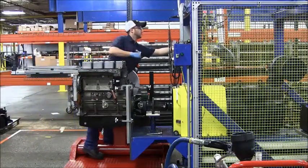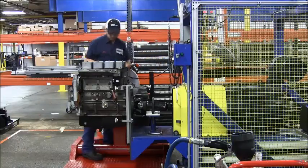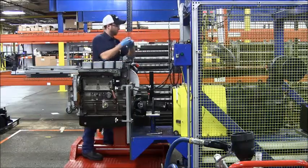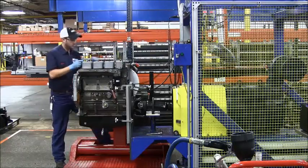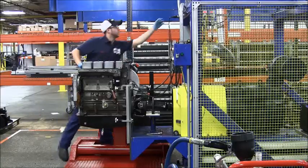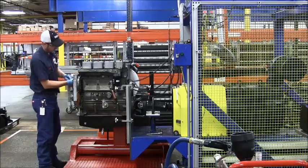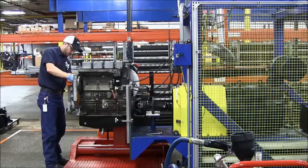Here at C&H Industrial Re-Man we take end-of-line testing very seriously, and what we're watching today is our basic level engine testing. He's hooking the engine up on the stand right now. Basic level engines don't have a fuel system or a turbocharger, so since they're not complete enough to run, we still have to have a way to test them. This stand was custom built by our design — it's roughly a quarter-million-dollar investment to ensure customers are getting exactly what they're expecting: an engine that performs and lasts like new.